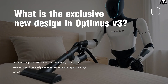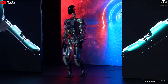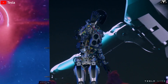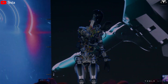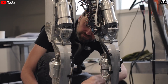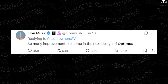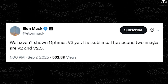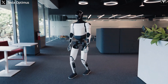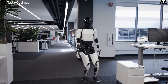What is the exclusive new design in Optimus V3? When people think of Tesla Optimus, most only remember the early demos — awkward steps, clumsy arms. But in truth, that was just the elementary stage. Behind the scenes, Tesla has quietly upgraded Optimus into something entirely different: Optimus V3. Elon Musk has even hinted on X that this new design has advanced so far, he's not ready to reveal it yet. Here are the design details that almost no one has told you about.